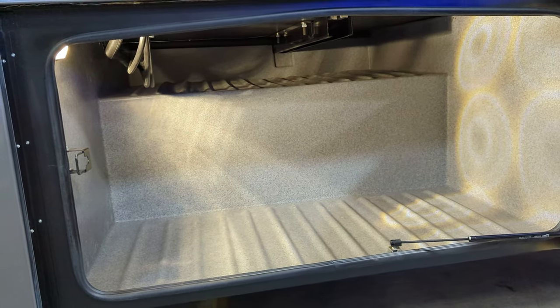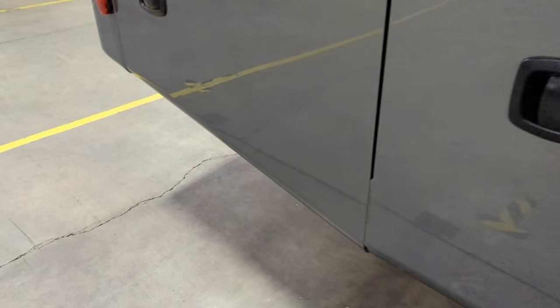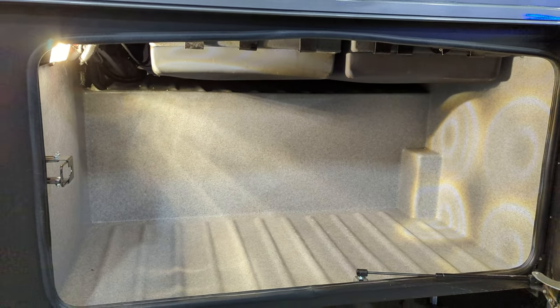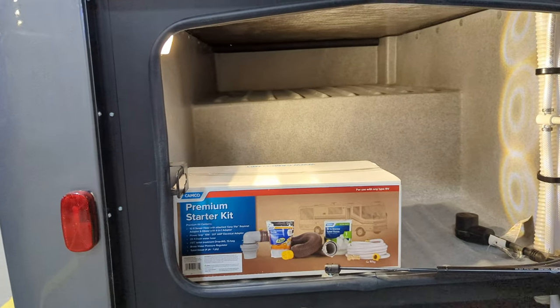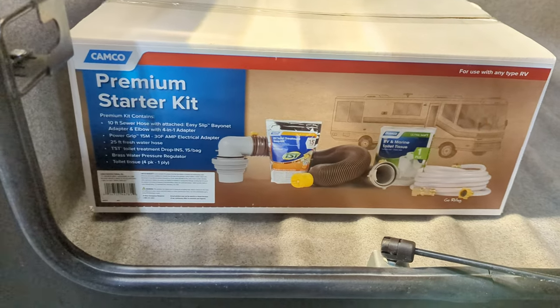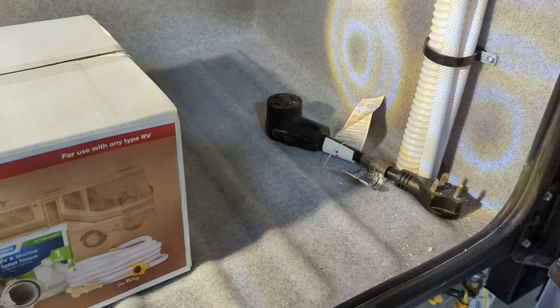Another big rotocast storage compartment. So this is the 34KD — the 36KB total length. That's our black and gray. Another half pass-through, 50 amp service, and it comes with a little starter kit. This is for sale and it is available. There's our LP quick connect.